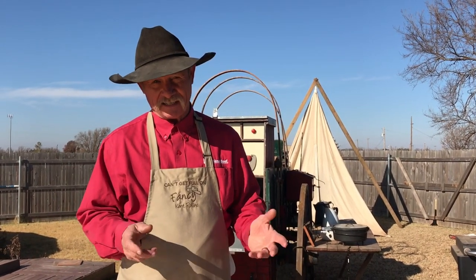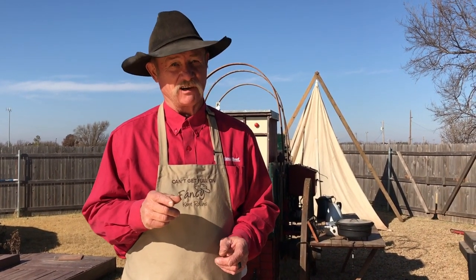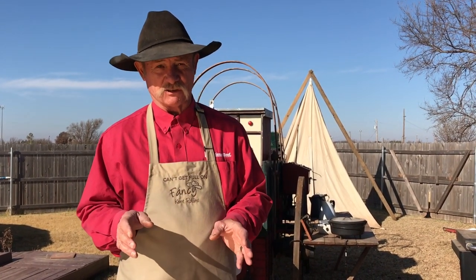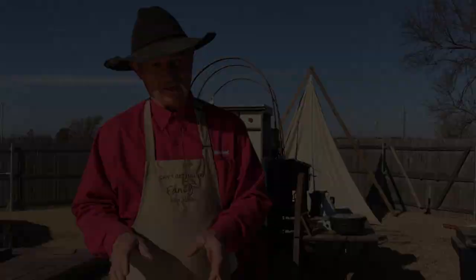It's dry in southwest Oklahoma and I ain't had time to go fishing, and there ain't many fish in the pond no more. I promise you, dry as it is, the catfish got ticks on them — that's how dry it is. So I went and found me some good catfish fillets at the store, but sometimes I get tired of having it fried. We're going to grill it.